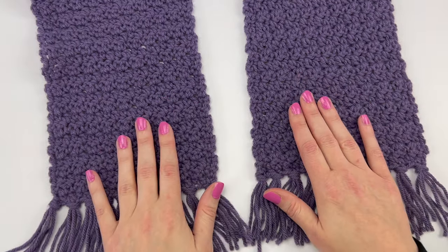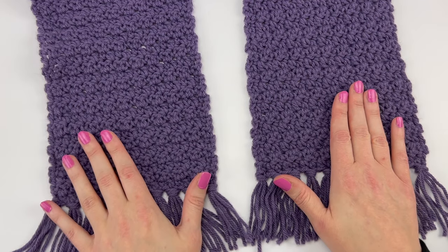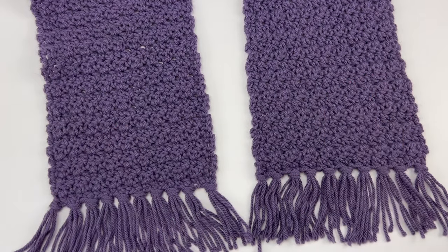That is it for this video. I hope you enjoyed watching it and enjoy making this pattern. Thank you very much for watching, and I hope you have a wonderful day. See you in the next video!